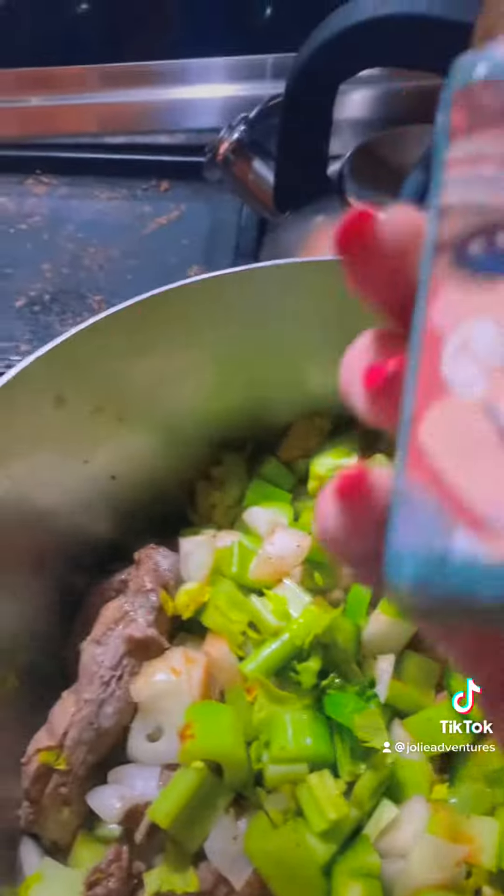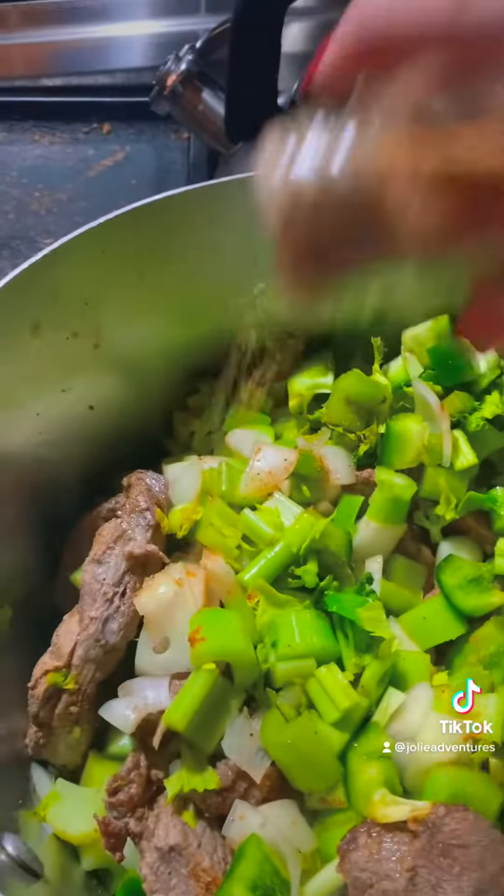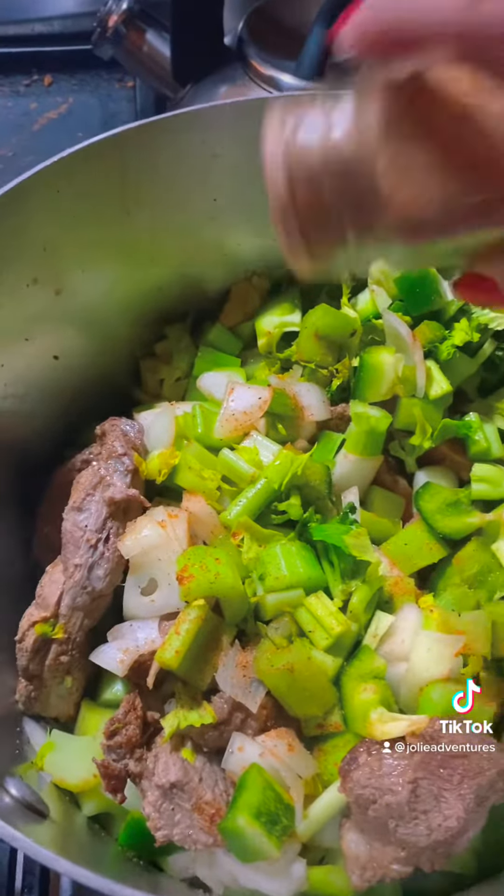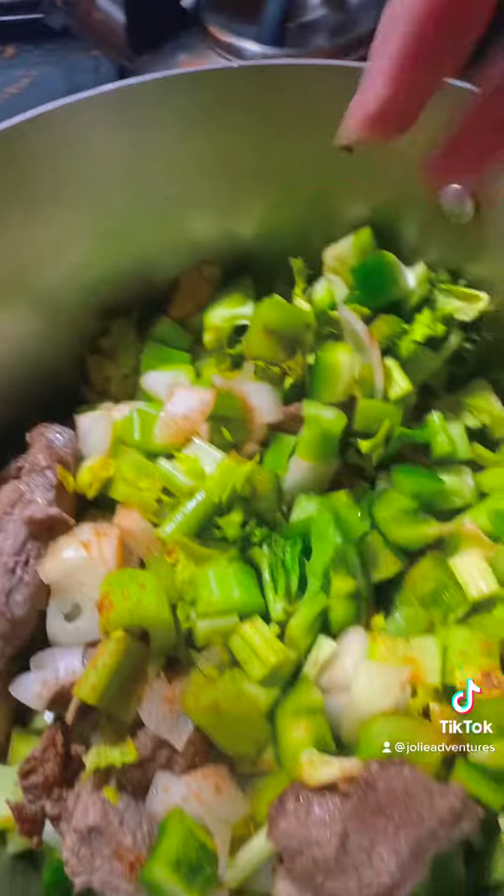And you know what we got on there — you know what we seasoned it all with, baby. Jolie's Cajun Girl Magic — the all seasoning, the only seasoning that you'll ever need to make magic in your kitchen, baby. See you soon.